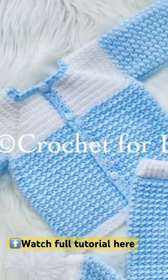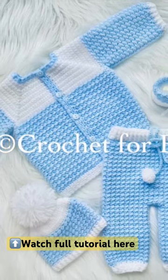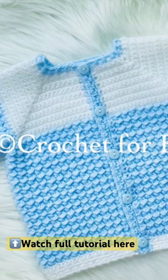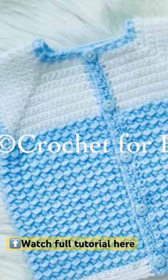In today's tutorial I'm going to show you how to crochet this beautiful little cardigan sweater coat or jacket for baby boys and girls between zero and three months. It's absolutely beautiful and super easy to make, so I hope you like it. I made this little jacket to match the baby.